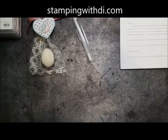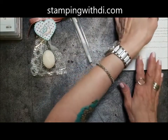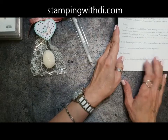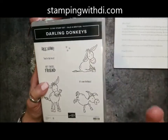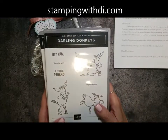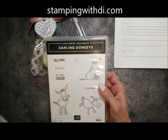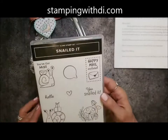I thought I would pop on and show you what it's all about. So the virtual Over the Border with Di and Marcy virtual spring social — what happens is usually there's two or three stamp sets and that's what everybody gets to do their make and take. This time everybody got Darling Donkeys, they also received Art Gallery, and Snailed It.